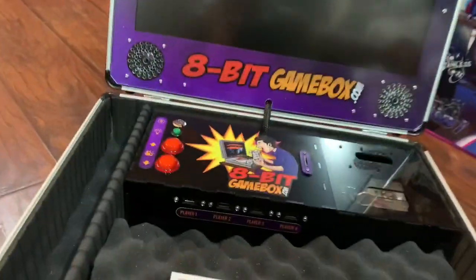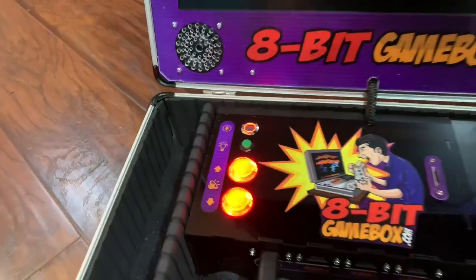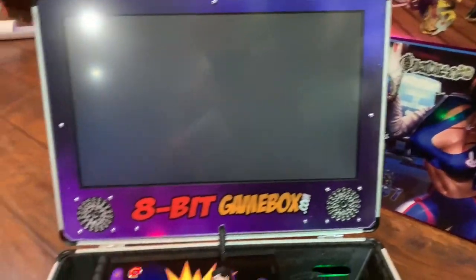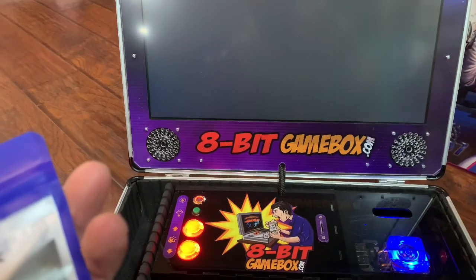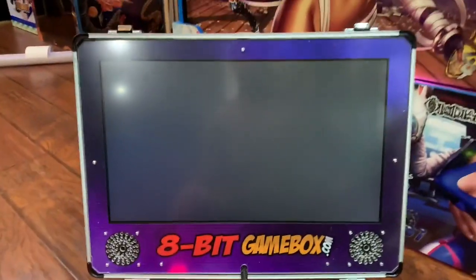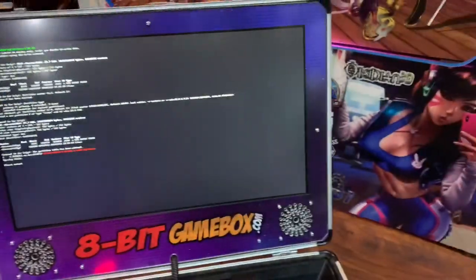Let me find the power — there it is. Let me plug this back in. Very nice — little Retro Junkie device, very clean. Okay, here it is guys — first boot up!